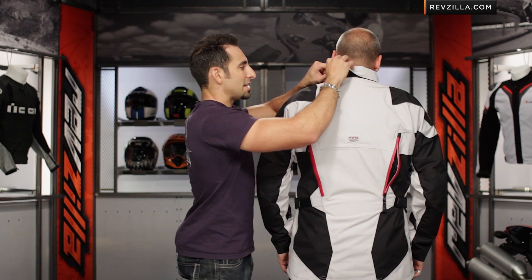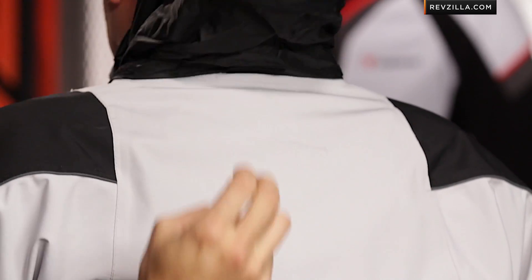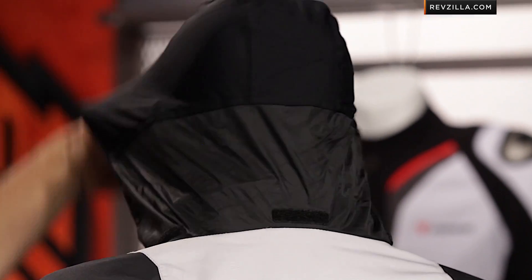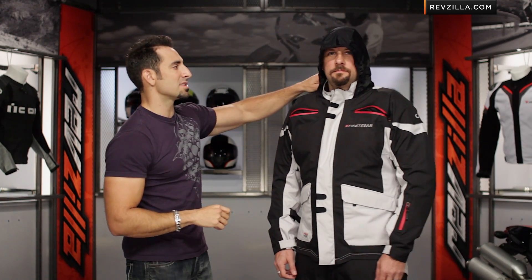They've incorporated a hood into the jacket. You can see how that comes out and it's going to work up underneath your helmet. The back is waterproof, and the areas that would touch your head are going to be a breathable stretch material. You can see the way that line falls and how it comes into play under your helmet, tucking right underneath your hood.